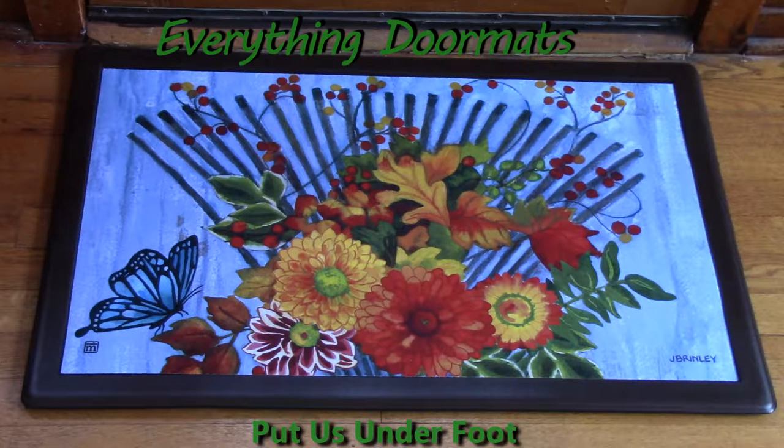Hi, this is Nicole from Everything Doormats, here to show you more seasonal mats. Today I'm featuring one of our matmate insert doormats called Time to Rake. It's a great fall piece to add color to your front door, sink, or anywhere in your home.